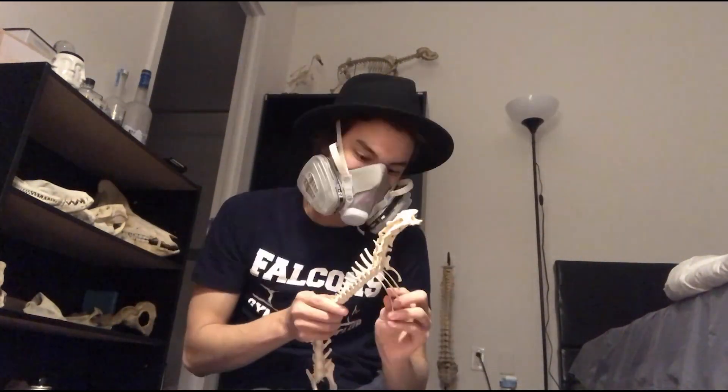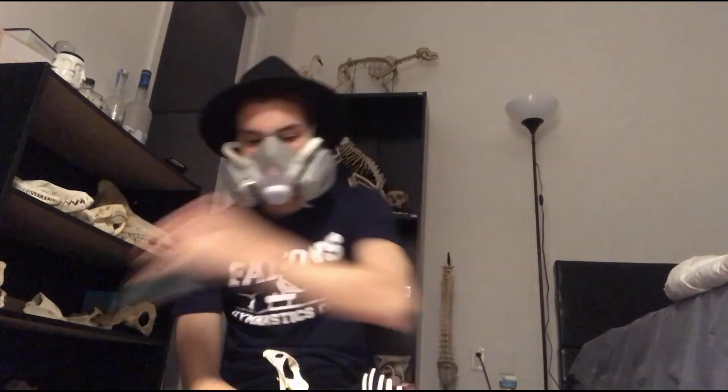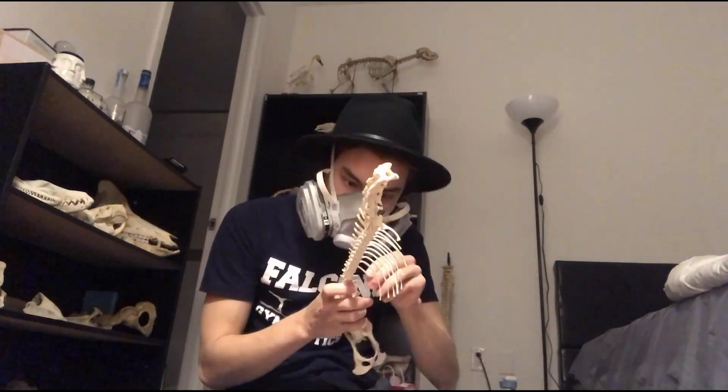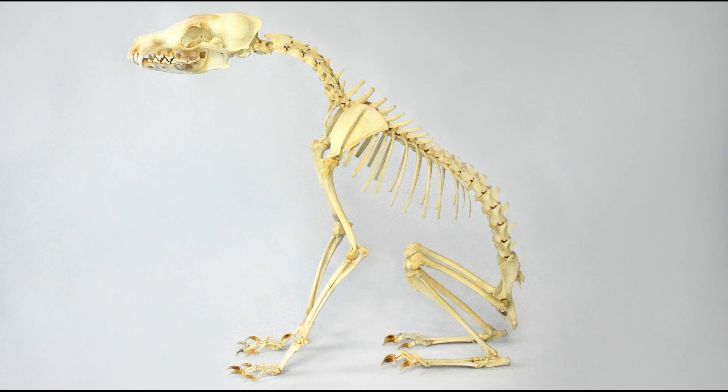It's a super fun process and it really brings the piece to life. All I want to do with the business is show the pieces and give them a second life. Here is the finished piece — the fox skeleton — and I'm super happy with how it turned out.